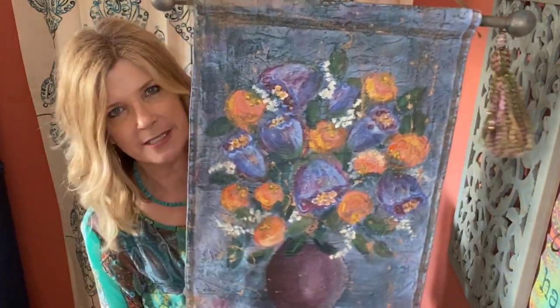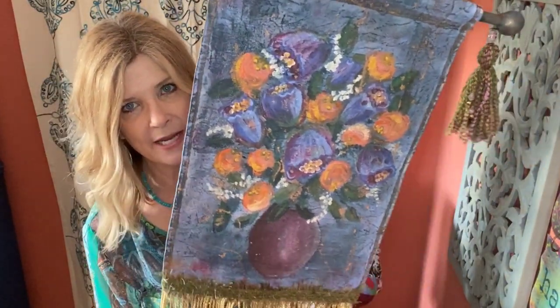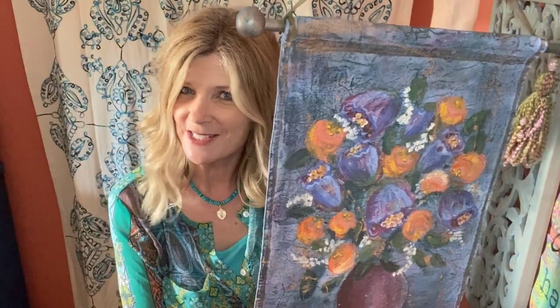I will be demonstrating how I painted this entire banner without wasting one drop of paint. In fact, all the paint I used for this banner came from leftover paint from other projects I was working on, so stay tuned.